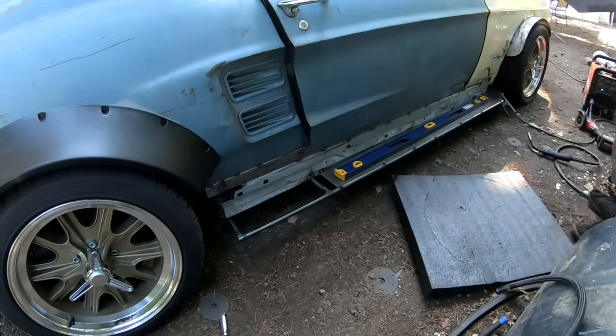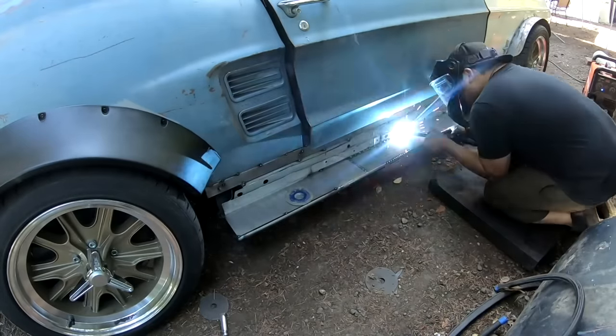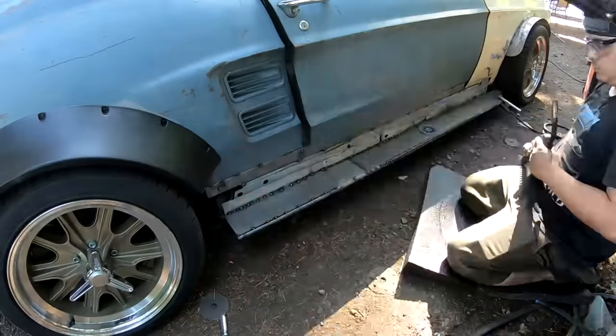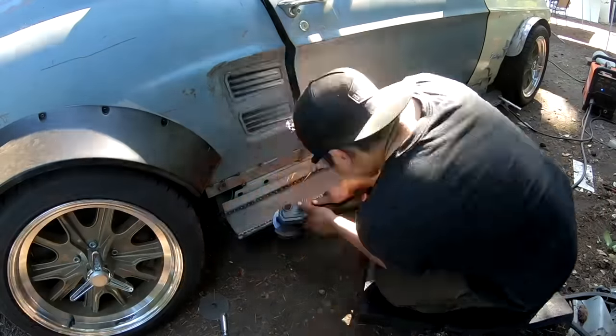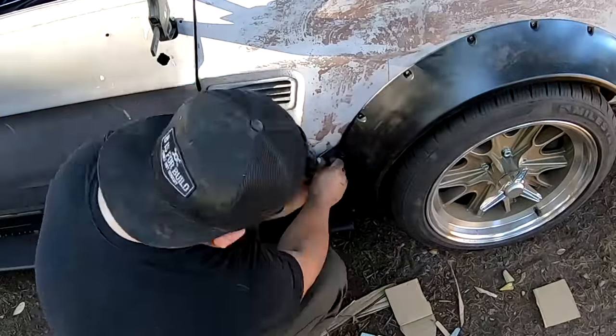I really like the way Oscar welded in these side skirts — it's just a bunch of little tacks, and when you sand down the tacks it looks pretty cool. This is something I'm thinking about doing for the single seater when joining different pieces, because it actually comes out looking pretty cool and a little grungy.